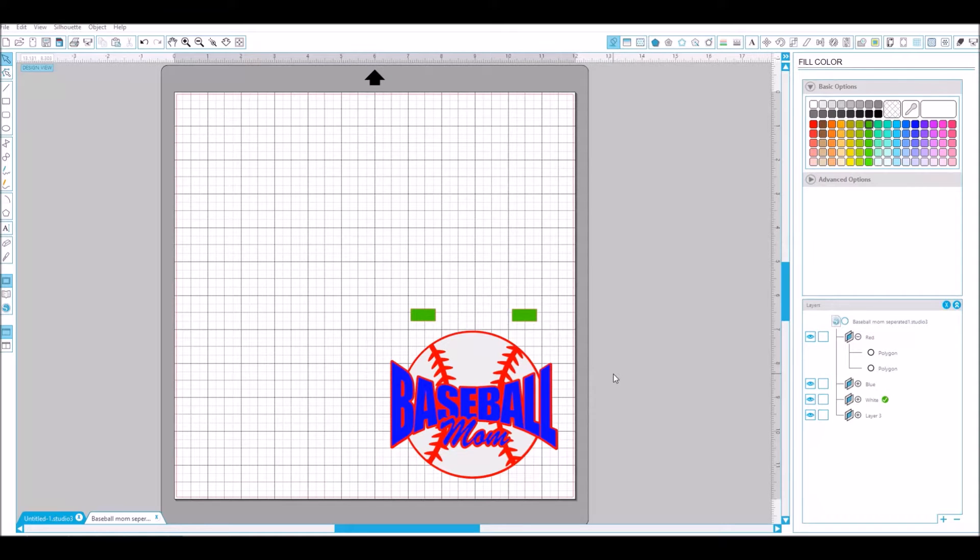Here is the registration mark tutorial for the Silhouette software for the baseball mom decal. There are three layers here — the blue, the white, and the red. I made it gray so it's a little easier to see.